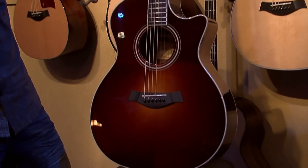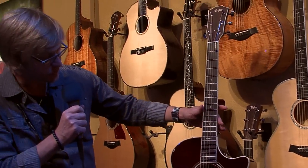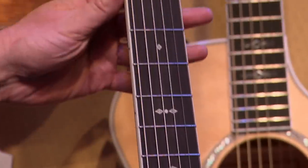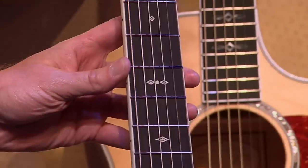So what we did is we gave it a vintage sunburst top, which you can see here, and then we used some traditional materials. We have ivoroid binding and ivoroid for our new inlay as well. This is a heritage diamonds design, and this is actually engraved ivoroid.